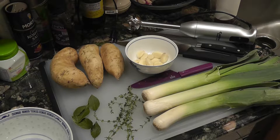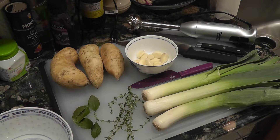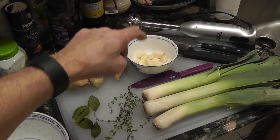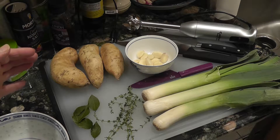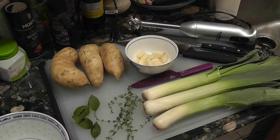We're going to do leek and sweet potato soup. We have three leeks, three sweet potatoes, some garlic, bay leaves, and thyme. Once the soup is cooked and ready to serve, we're going to use the immersion blender to blend it up so it's nice and smooth. First, we're going to chop up the leeks and sweet potatoes and smash up the garlic.